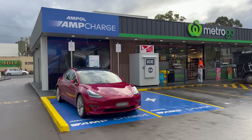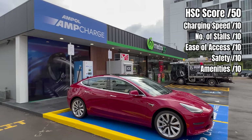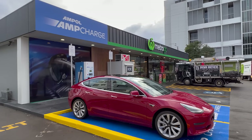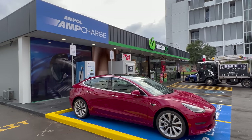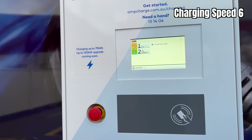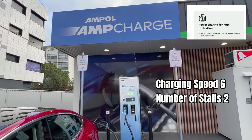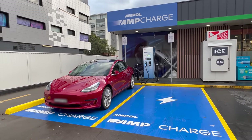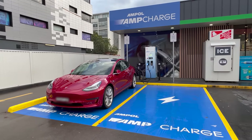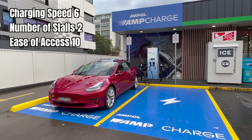It's time to give the Ampol AmpCharge location here in Alexandria, New South Wales, a HSC or High Speed Charging Score. Points can be awarded or deducted across five categories: charging speed, number of stalls, ease of access, safety, and amenities, for a total score out of 50. At the time of my review in July 2022, the charging speed was limited to 70 kilowatts, so I'm awarding it 6 points for charging speed. This ABB Terra 184 CJ unit can charge two cars simultaneously, so 2 points for number of stalls. For ease of access, it's 24 hour access, very close to the main road, good road quality, no risk of vehicle damage, and there are waiting bays — so 10 out of 10 for ease of access.